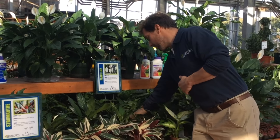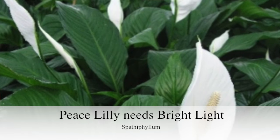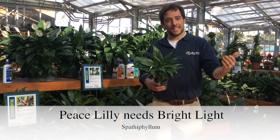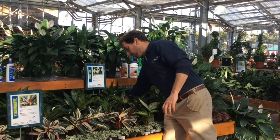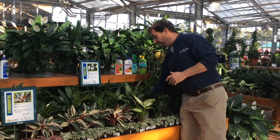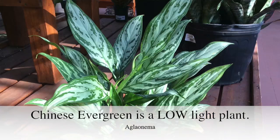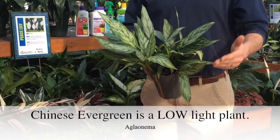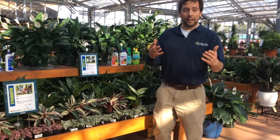For instance, I have this beautiful spathiphyllum, also known as a peace lily. This light is a bright southern exposure. In order to get this nice white flower to pop up, it has to have that bright southern light. Now, if you have a darker part of your house that doesn't get much direct sun, this is a Chinese evergreen or an aglaonema. This is a great plant that doesn't need quite as much light — we call it a low-light houseplant. Those are really important tips on light.